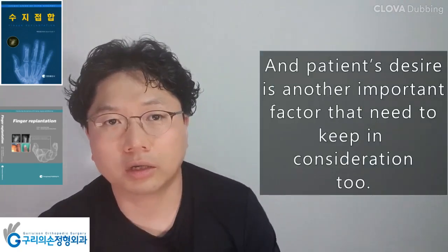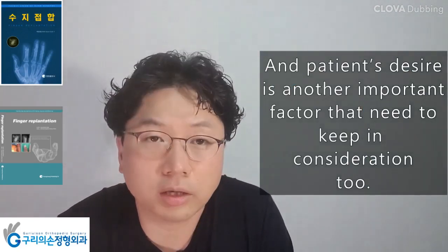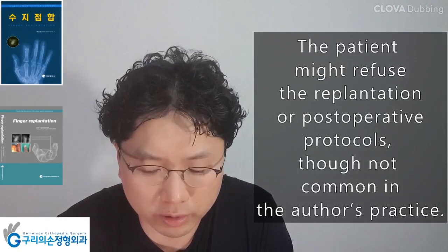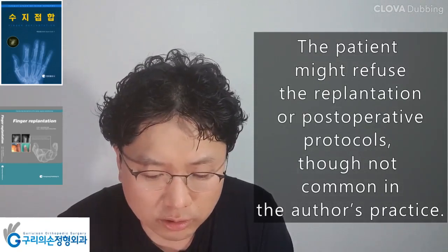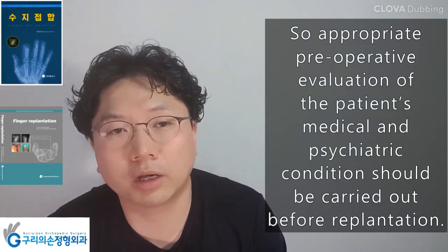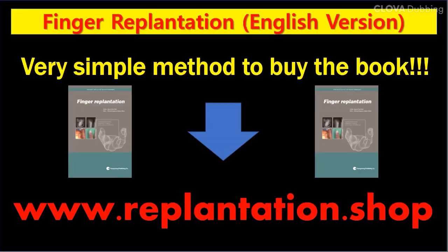The patient's desire is another important factor to keep in consideration. The patient might refuse replantation or post-operative protocols, though this is not common in the author's practice. Therefore, appropriate pre-operative evaluation of the patient's medical and psychiatric condition should be carried out before replantation.